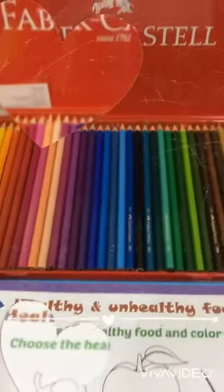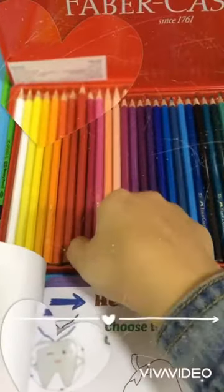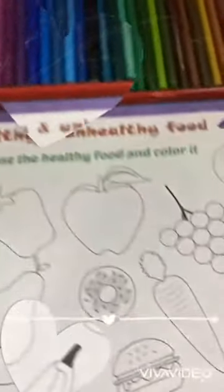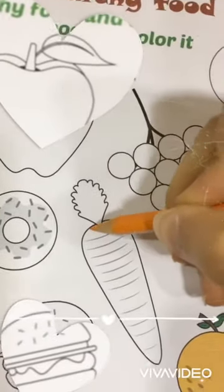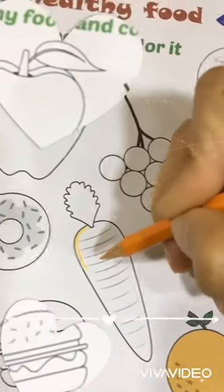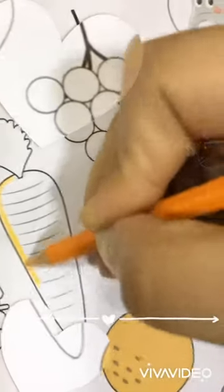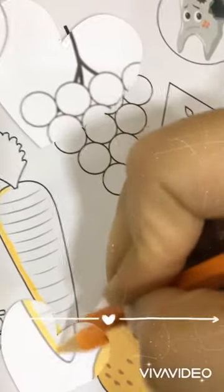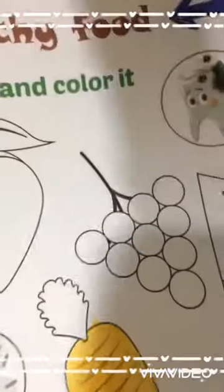So we will color with these colors. Carrot is a healthy food. Then the leaves.